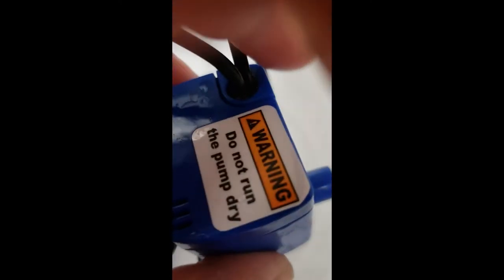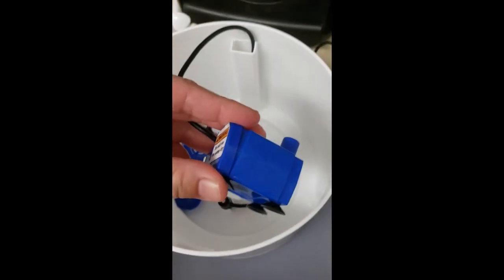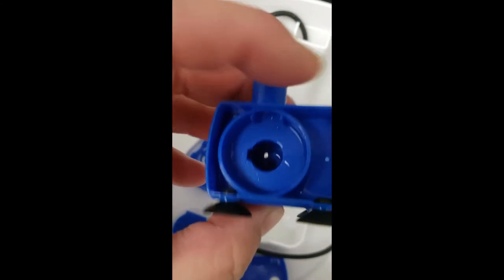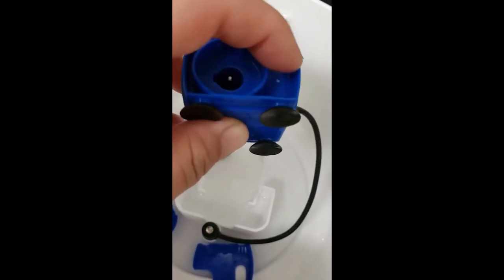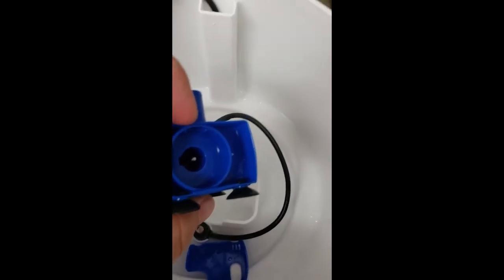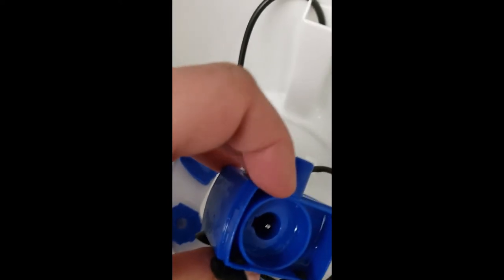What sometimes people forget is there's also a back cover. This even has a very helpful warning: do not run the pump dry. So that means you can't just fill up your water fountain at the beginning of the month and never fill it again until it's the Sahara Desert. This manufacturer is a little strange in that they say you only have to clean the pump every four to six weeks, which is completely unrealistic based on the households I've seen.